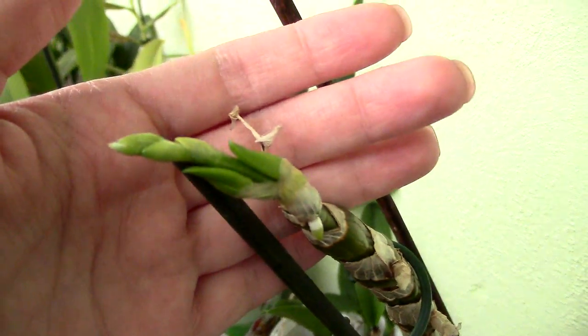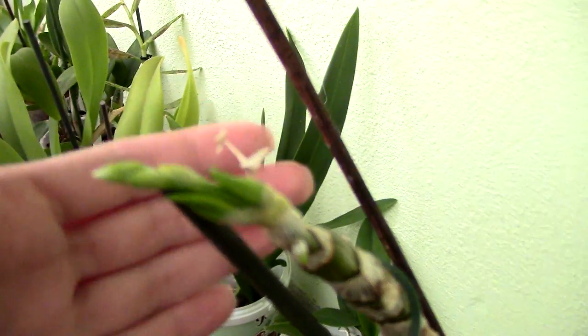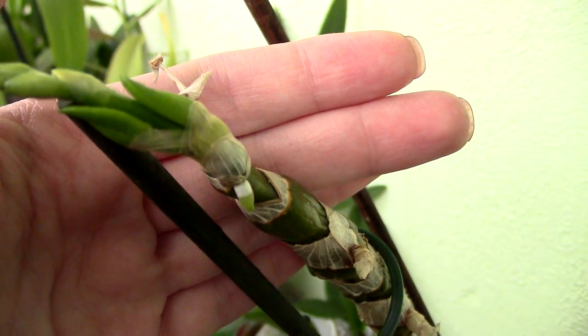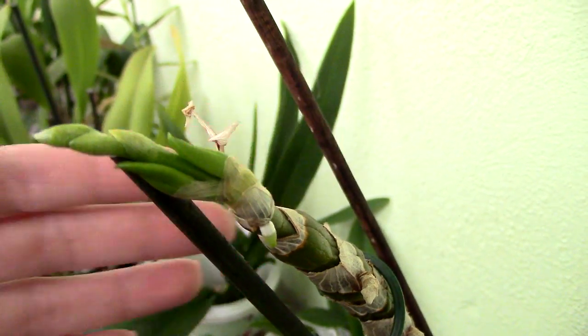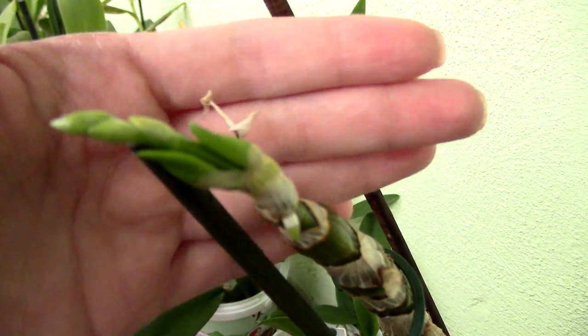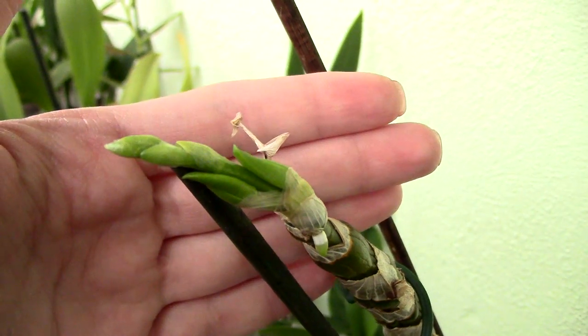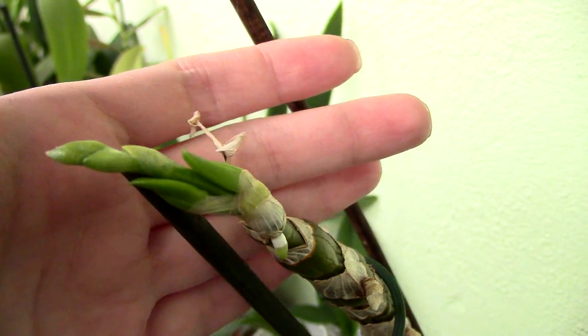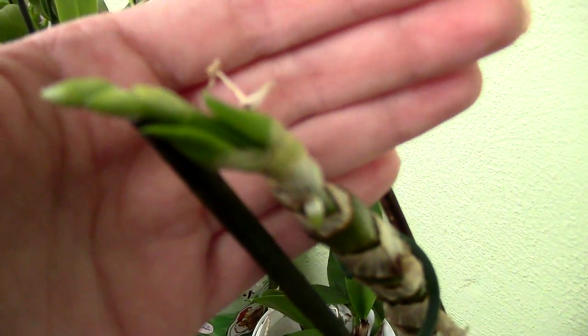Look at this - I have a funny-looking bud right here. This particular hybrid produces more flowers per flower spike. I also have a tiny root growing - now this is not a keiki. Sometimes I mention in the comments that hybrids usually have some anomalies. I bet that after the blooms are done on this orchid, this will produce a keiki here.